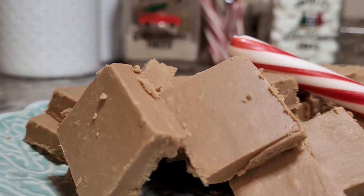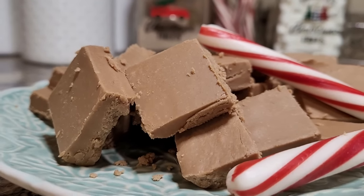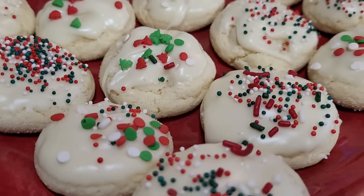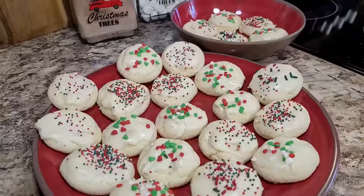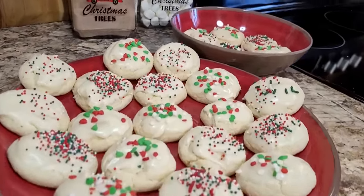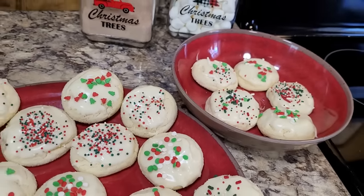I hope these easy and stress-free Christmas recipes have helped you out. If you need more ideas I'll leave you a link to a playlist at the end of this video. Friends, thank you so much for a wonderful year of friendship — Merry Christmas and Happy New Year. I'll be seeing you in a couple of weeks; as always, until then I send you love from my kitchen.